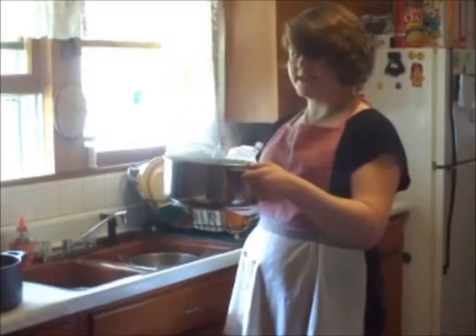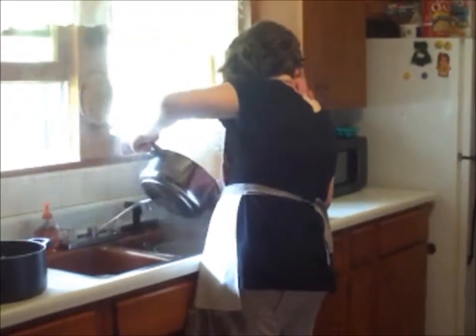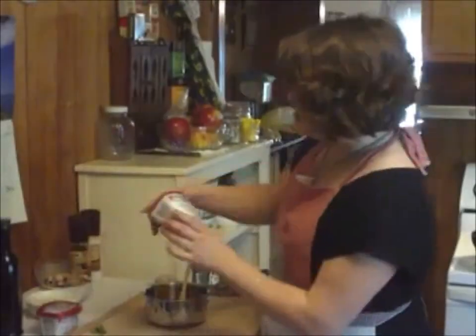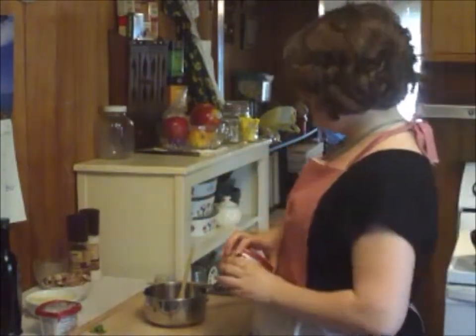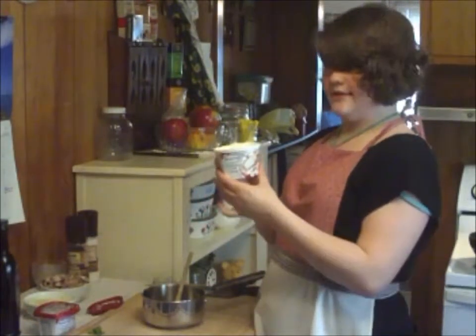Now that the vegetables are all tender we're going to go ahead and drain those too. We're going to add our vegetables to our pasta. And now it's time for the star of the show — the Philadelphia cooking cream. We're going to add it into this pot and it's going to become our sauce for our pasta. We want a tub and a half, and they're both 10 ounce tubs.